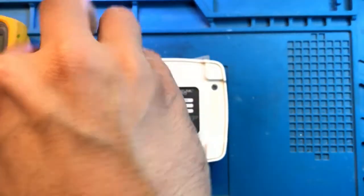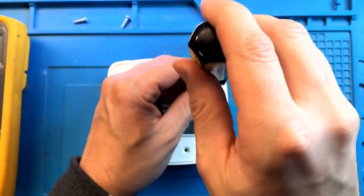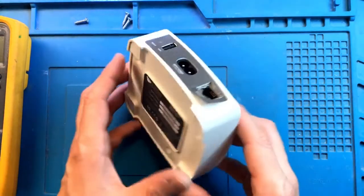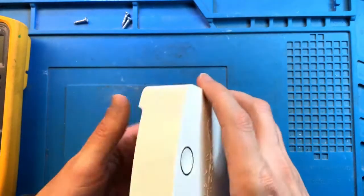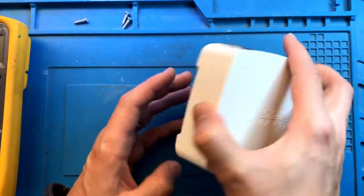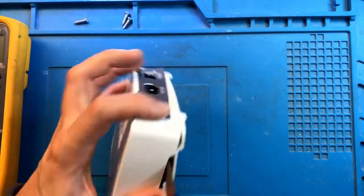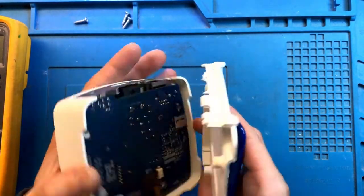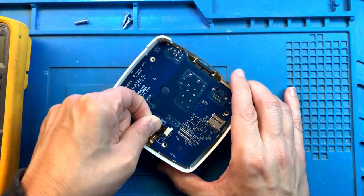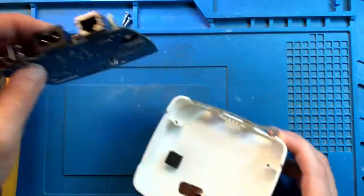Now we can remove the screws. All right, now that the screws are gone, the bottom should come off eventually. We need to remove this cable — carefully just pry it open — and let's take the main board out. Okay, that's all what it is.